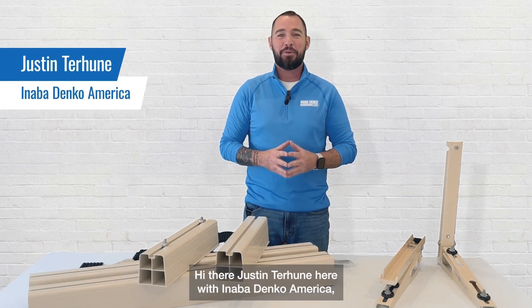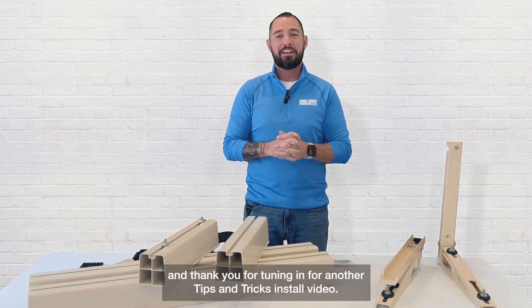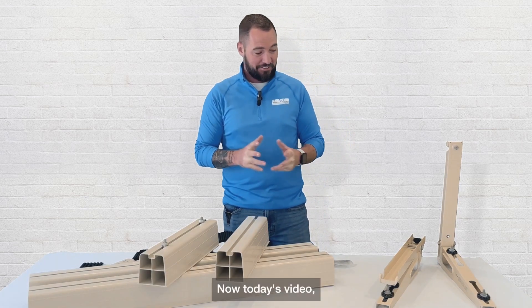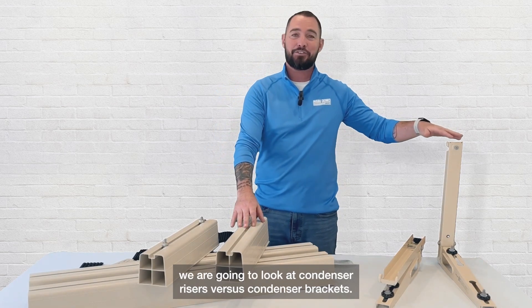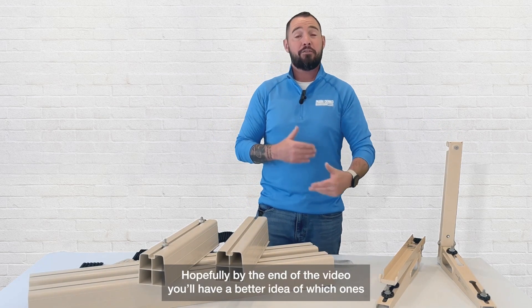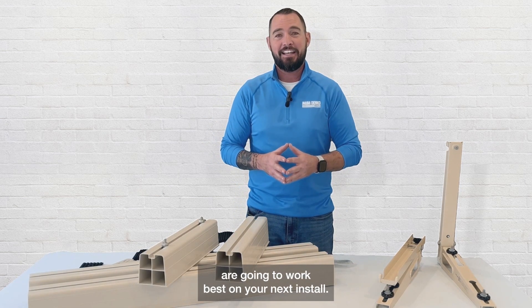Hi there, Justin Terhune here with Anabadenko America, and thank you for tuning in for another tips and tricks install video. Today we are going to look at condenser risers versus condenser brackets. Hopefully by the end of the video you have a better idea of which one's going to work best on your next install.